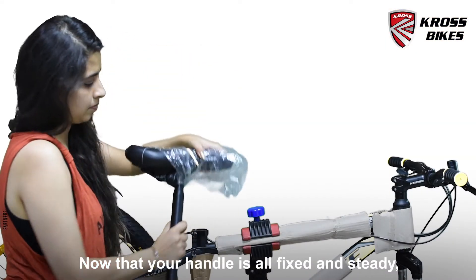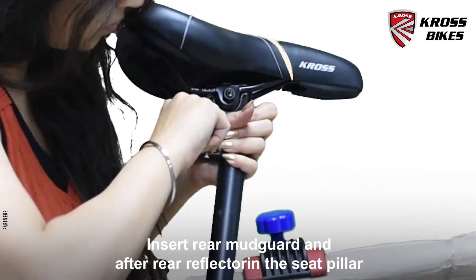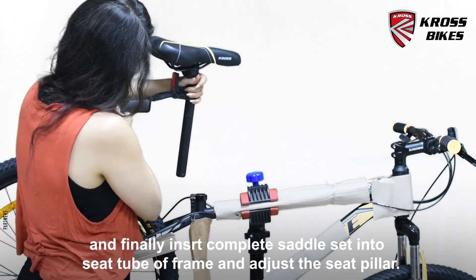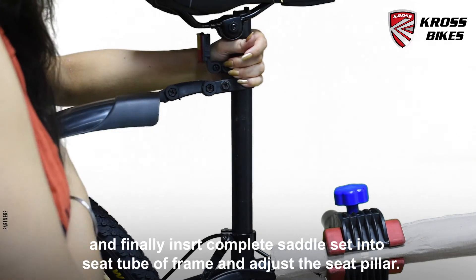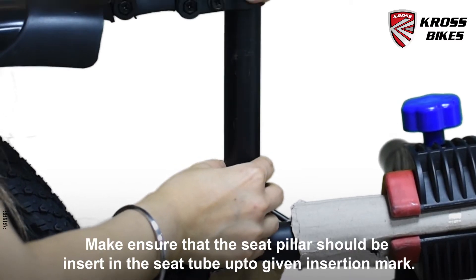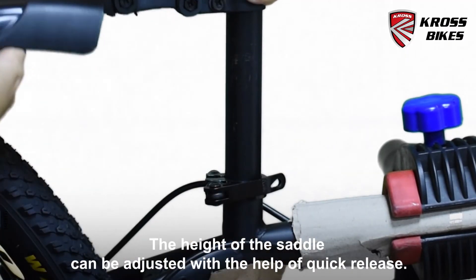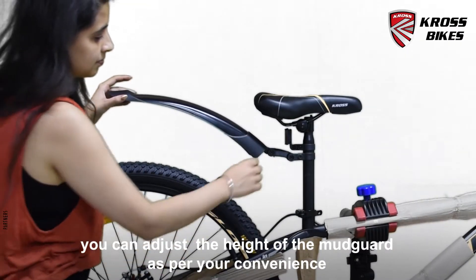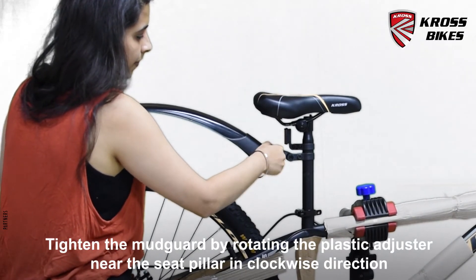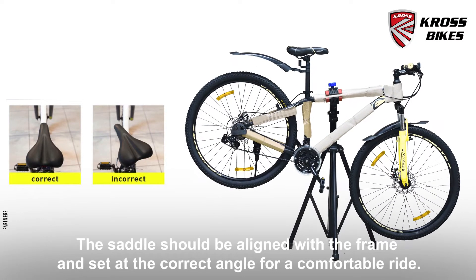Let's move on to the saddle. Insert the rear mudguard after the rear reflector in the seat pillar, and finally insert the complete saddle into the seat tube of the frame and adjust the seat pillar. Make sure that the seat pillar is inserted in the seat tube up to the given insertion mark. The height of the saddle can be adjusted with the help of quick release. You can adjust the height of the mudguard as per your convenience. Tighten the mudguard by rotating the plastic adjusters near the seat pillar in a clockwise direction. The saddle should be aligned with the frame and set at the correct angle for a comfortable ride.